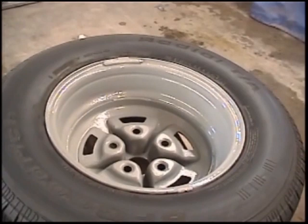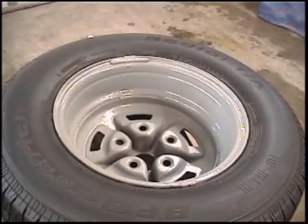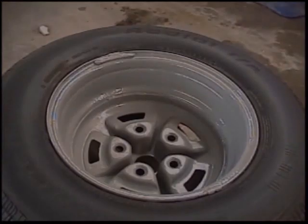When I bought them off eBay the gentleman selling them said they were 8.5 out of 10 for show quality, which is a pretty good rating. But as I got them they weren't quite what I wanted — they had some chips and scratches. So for me it was best to just sand them down while I had them off, prep them, paint them, and make them look nice for this spring.